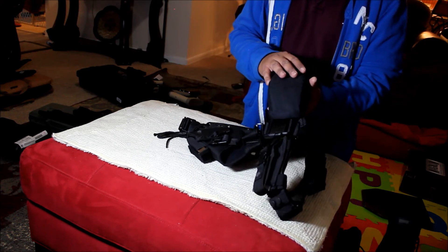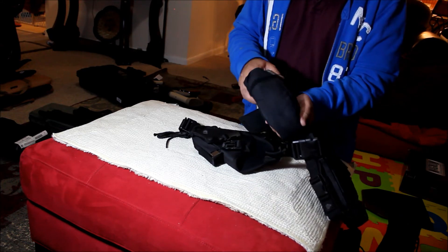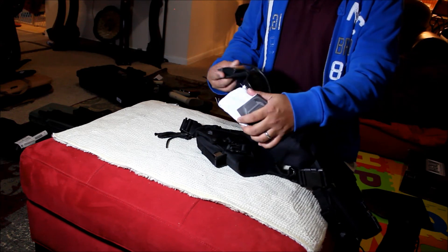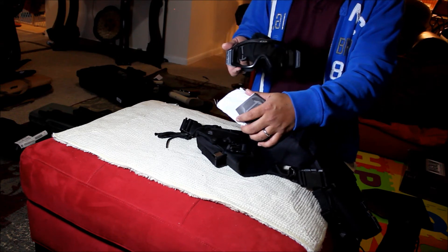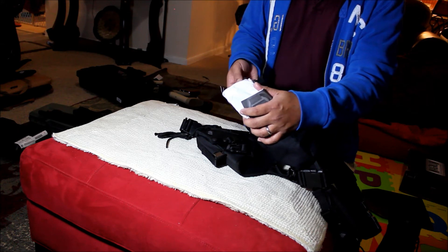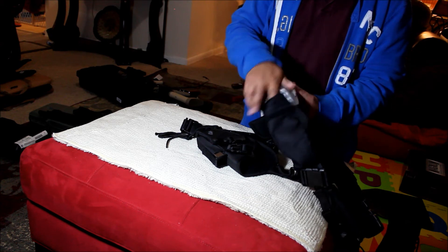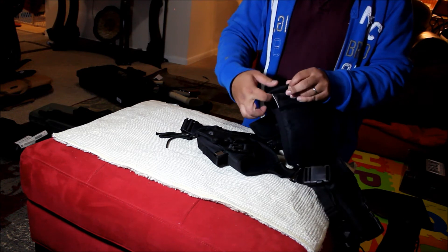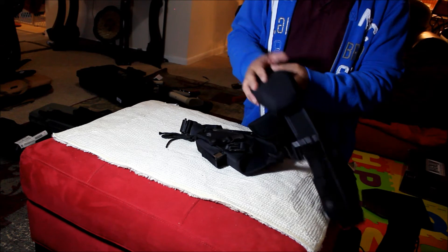If you don't want to wear a gas mask in an SHTF situation, you will need a good pair of goggles. These are ESS ballistic goggles. My future upgrade will be a Kevlar mask — I think they're selling those masks for more than a few hundred bucks right now, but this one I got cheap.